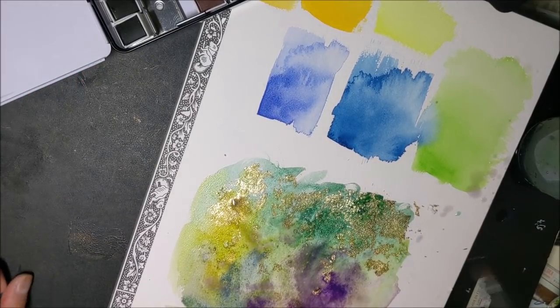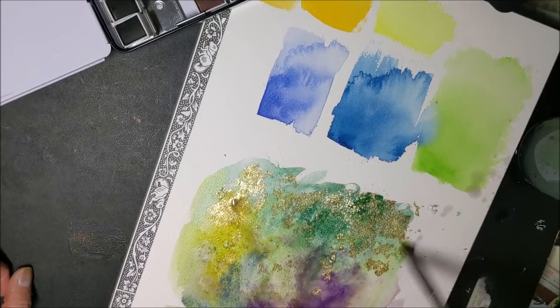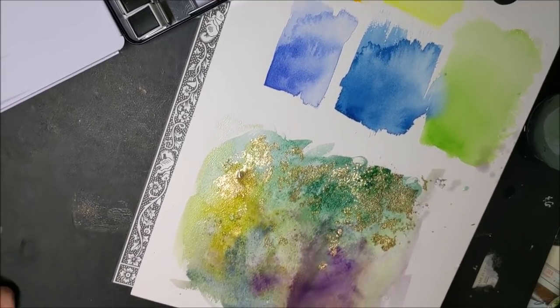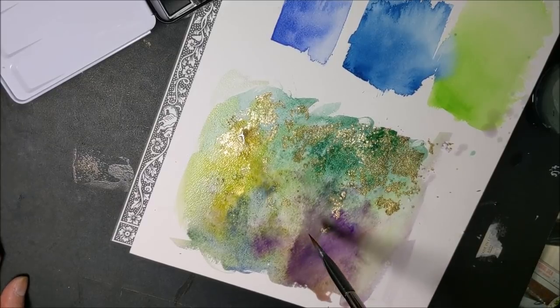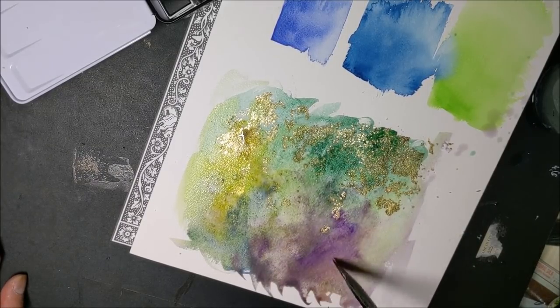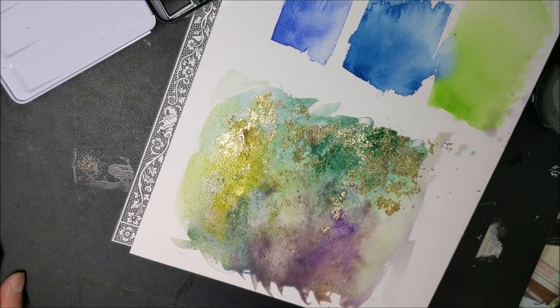I'm doing just some wet-on-wet, letting stuff bleed together. I'm using a lot of water so that the pigment has a chance to move around. And then I'm going to step away from this and let it dry — it's going to take a little bit because I've loaded it up with water. It's a cloudy day today so I can't stick it out in the sun, which usually dries things up really quickly. So let's leave this and come back to it in about an hour.